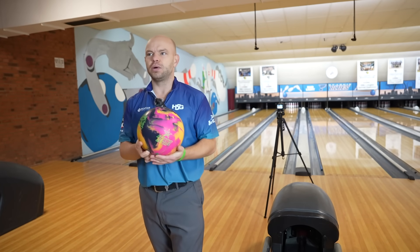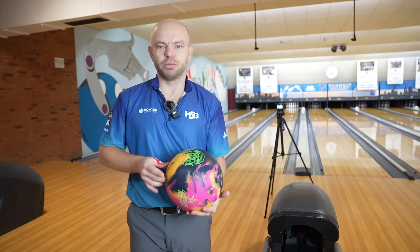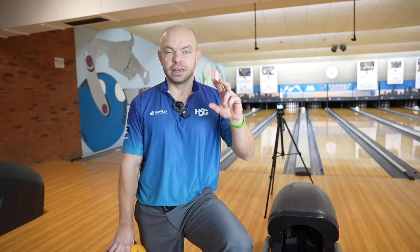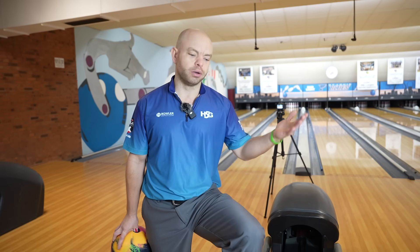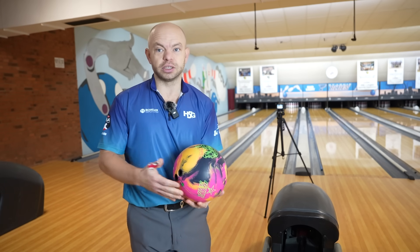This ball is special for a lot of reasons, but the first one is the name — Gym. If you've followed bowling the past couple years, you're familiar with the original Gym. It's a ball that reads the mid-lane very, very strong — almost too strong, almost rolls out a little too much — but it's the perfect balance. It hooks early, it's strong, but it also continues through the pins. Other companies see Storm guys throwing it successfully and say 'we don't like that shape' — that's how unique the Gym bowling ball is.